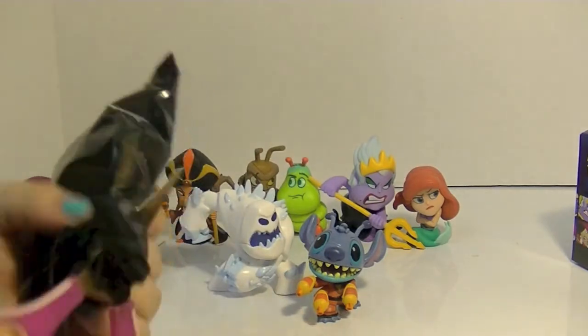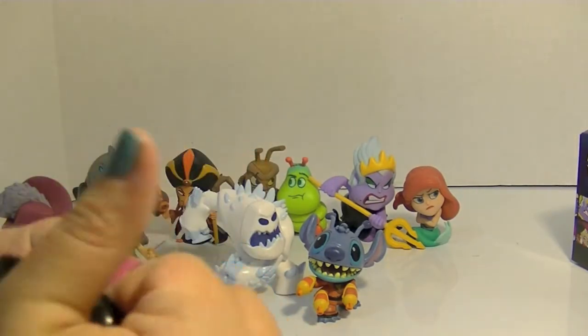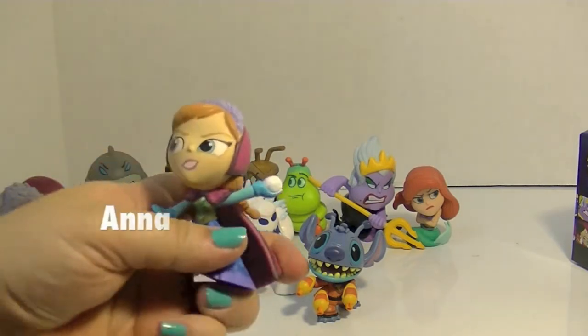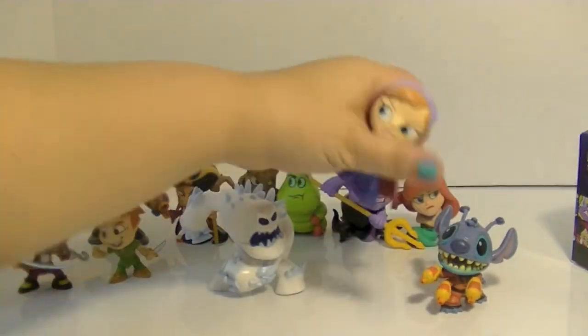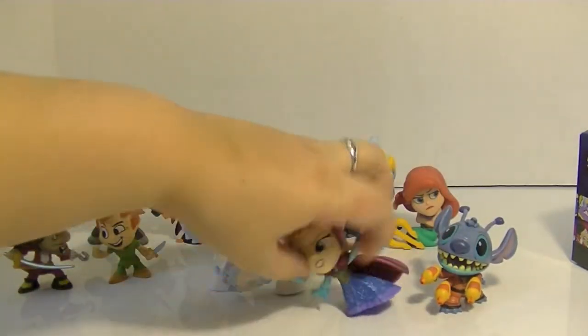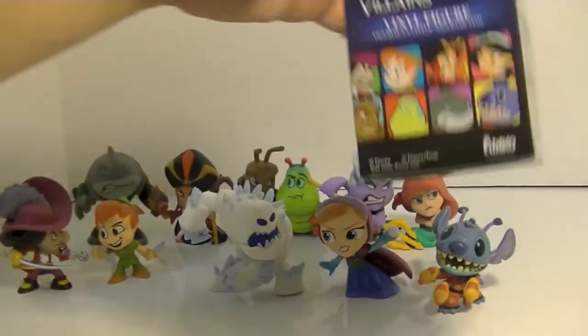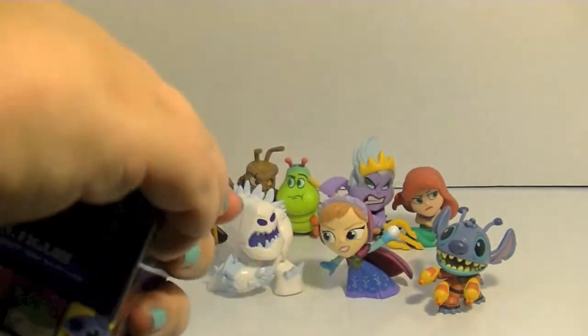This one feels kind of round — oh, it's Anna! Yay, I got Anna, and she's going to throw a snowball at Marshmallow. No wonder why he looks so angry, Anna! That's really cute, I like her. That is adorable, that's awesome.